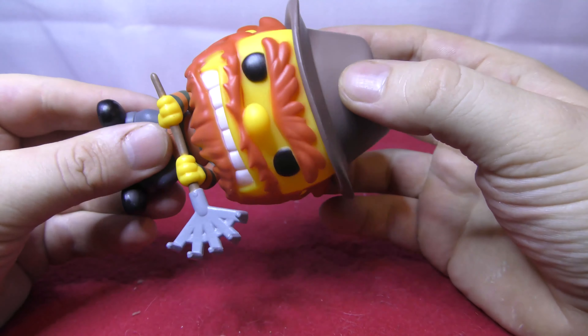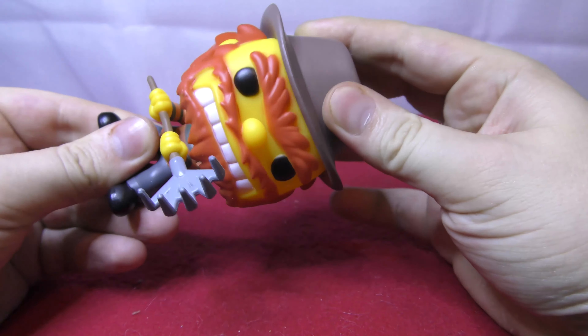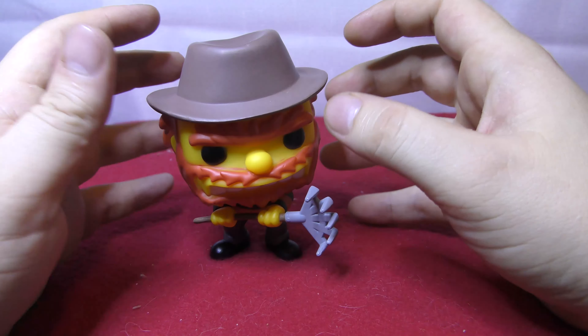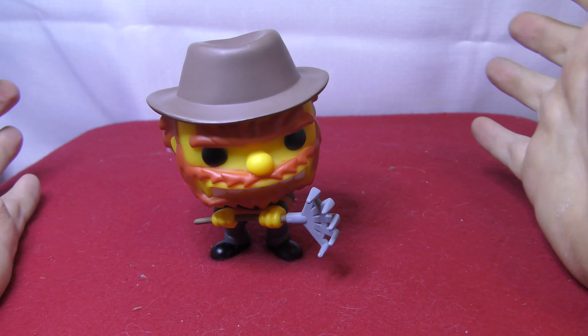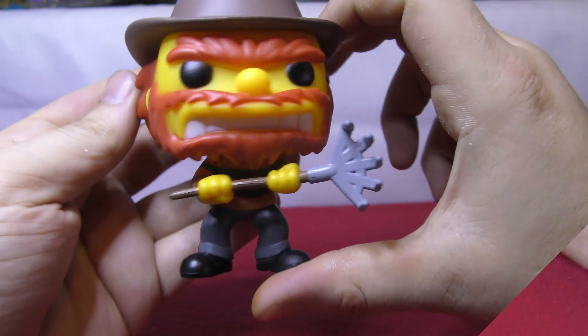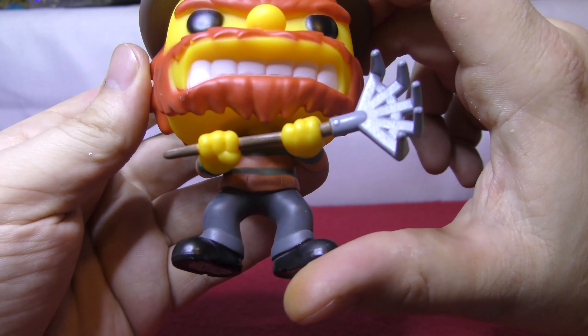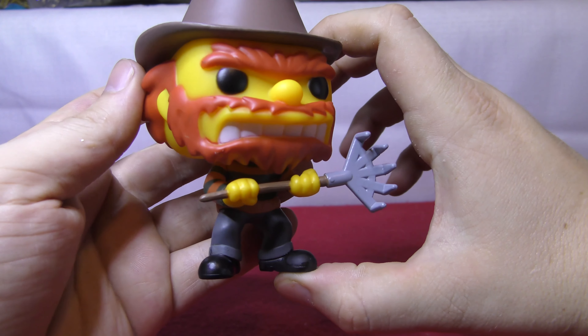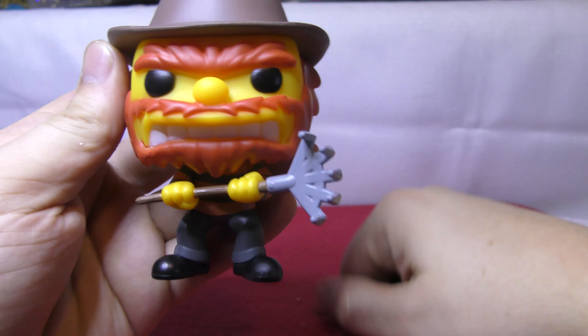Willie's head test — nice and stiff, and it can be articulated all the way around, a nice 360. He will stand up outside the box once you find his center. I really am digging this one. Look at the angry teeth — you can feel every bit of that texture. Everything is really well done on this one.